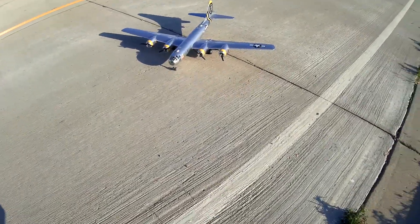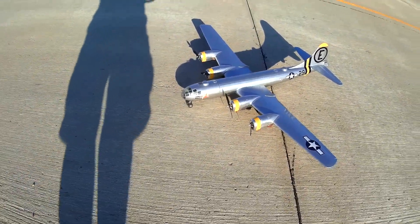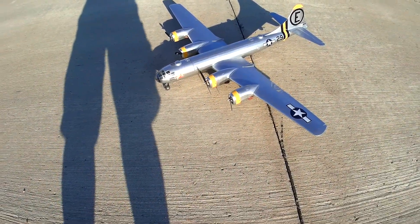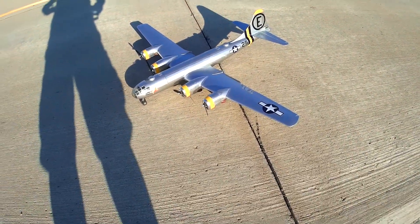Well, that wasn't the best landing, but we're dealing with a little more wind than normal. We'll have to make repairs and get back to you. Thanks for watching!